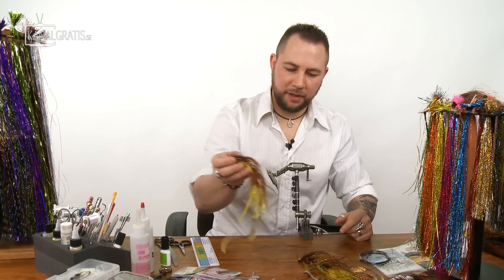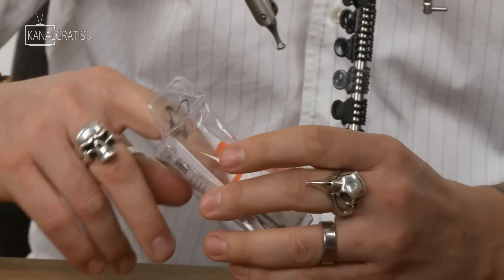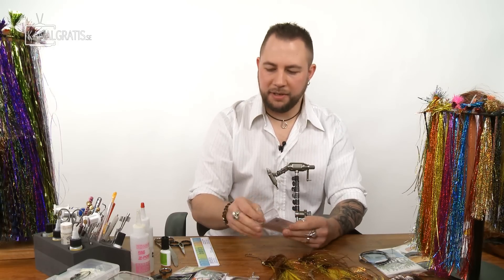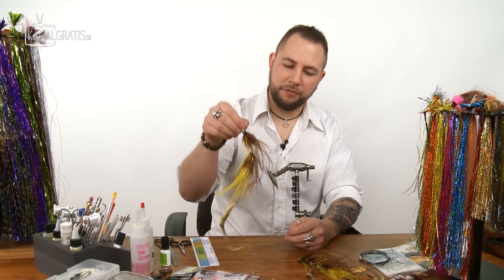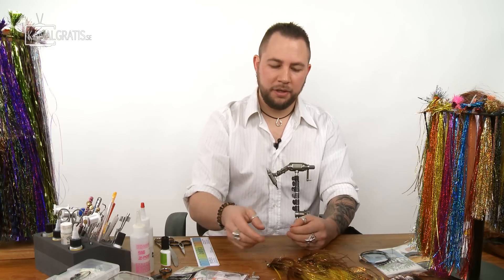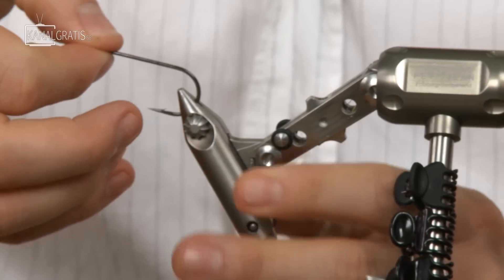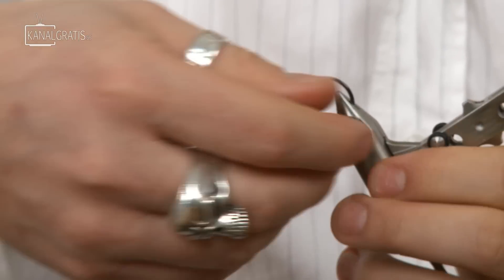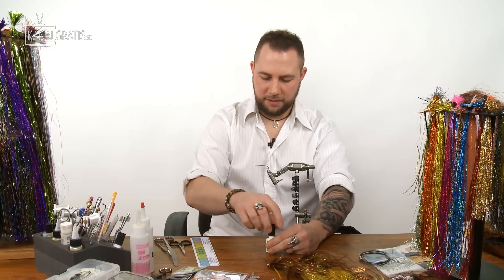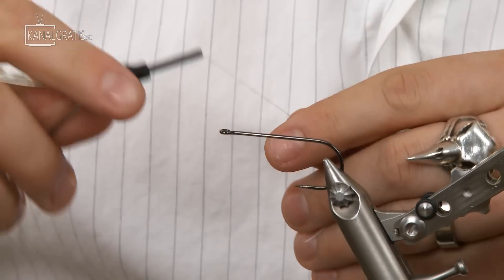We're going to start with the back hook. I tie that on a Partridge Universal Predator 2X or 2/0 — the X version has a little heavier wire. I like heavier wire on these flies because pike can take them very aggressively, and also when you're pulling this on the bottom you can snag logs and things, so you want a stronger hook. Put it in the vise nice and tight and put some super glue on the hook so we get a good base.